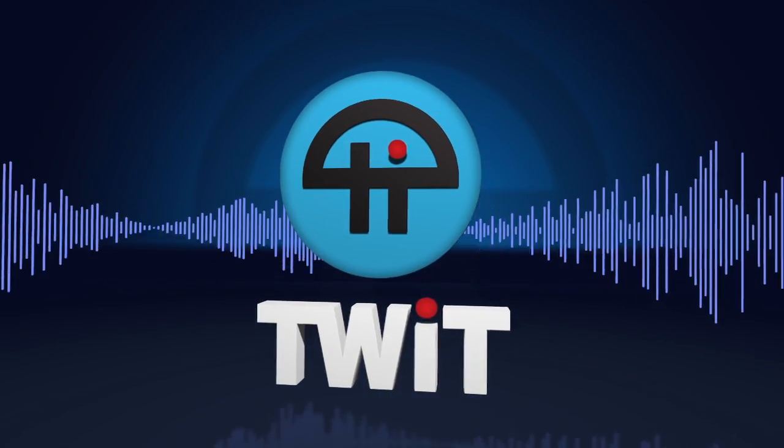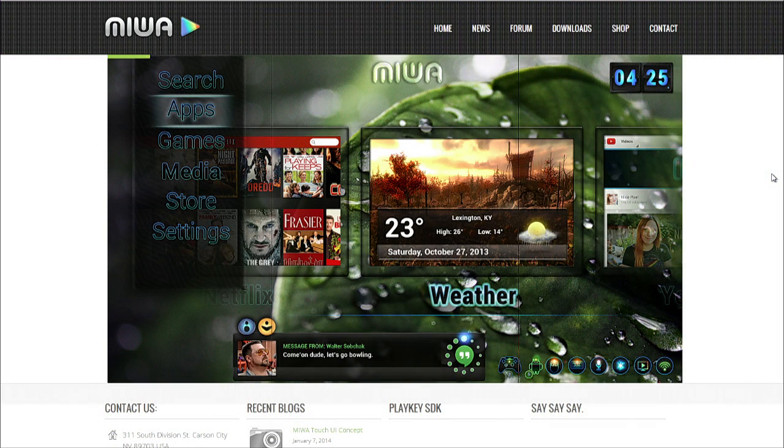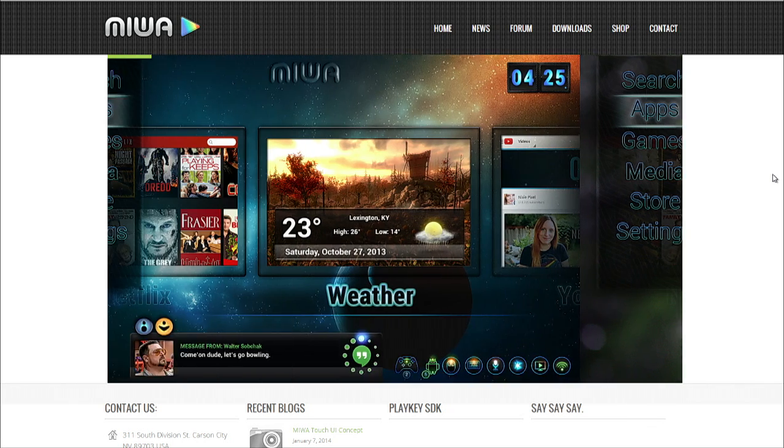This is TWiT. Daniel, you're here partially because of the MakerMap, but I'd say even more than that. What you showed me yesterday piqued my interest, and it revolves around what you've called MiWA — an Android open-source community based on a hardware design project. It's probably better for you to describe it. So what is MiWA all about?